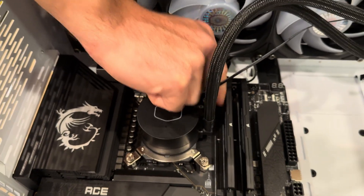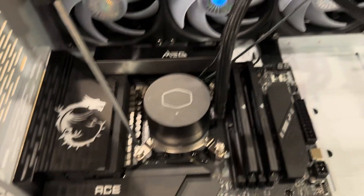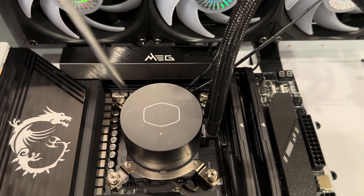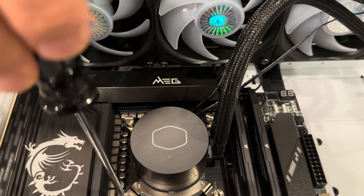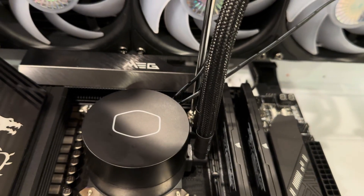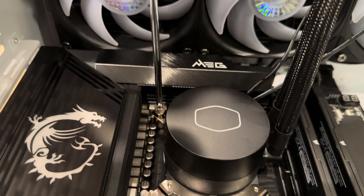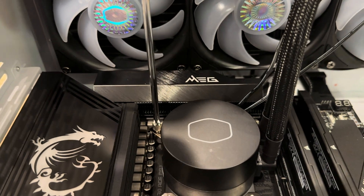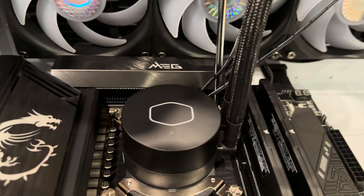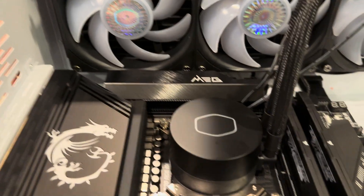Now the way we're going to tighten these is important. I'm going to do this one, then the opposite one, then cross, then the opposite one — so you criss-cross it. Starting here, tightening that, then this, then that, then this, and going back one more time until everything is nice and tight. And that's it — our AIO is on.